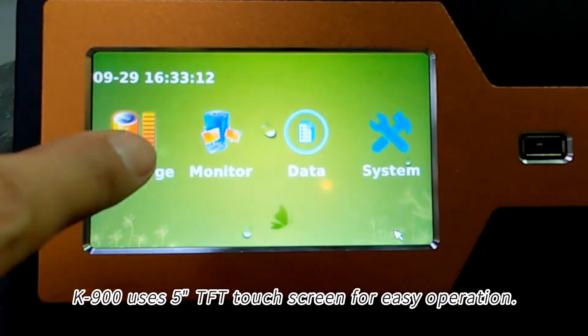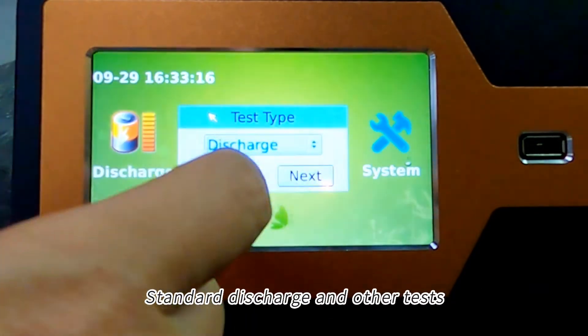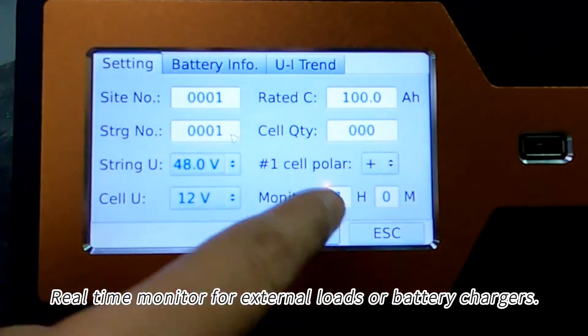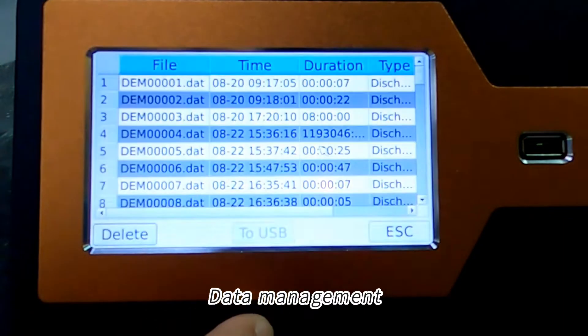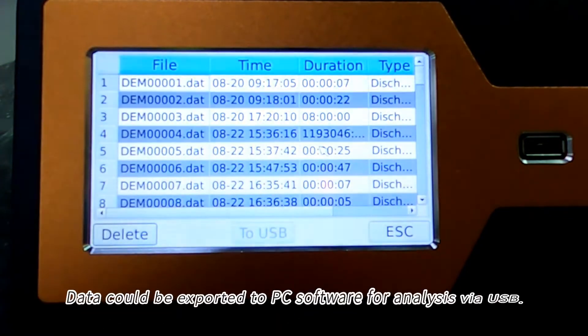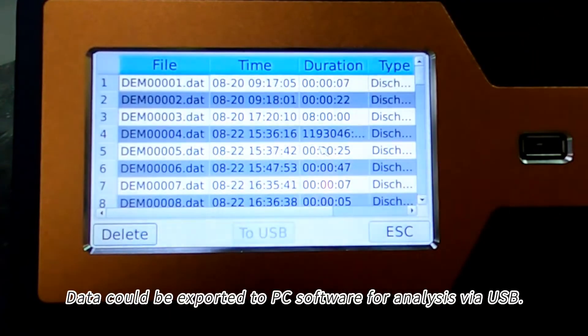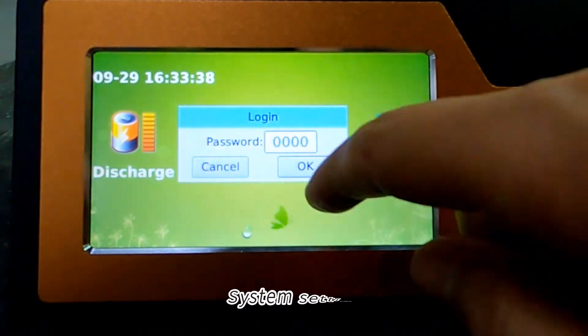The K900 uses a 5-inch TFT touchscreen for easy operation. Functions include standard discharge and other tests, real-time monitoring for external loads or battery chargers, and data management. Data can be exported to PC software for analysis via USB.